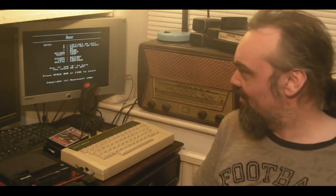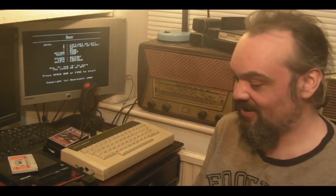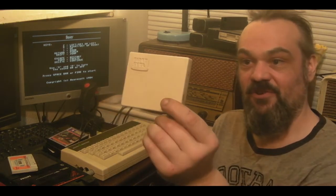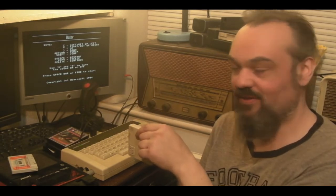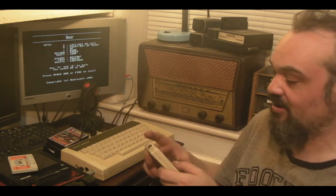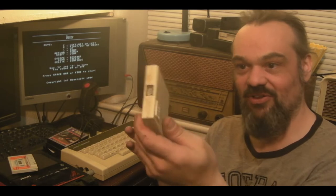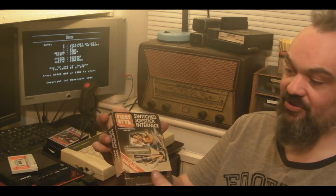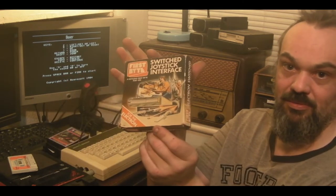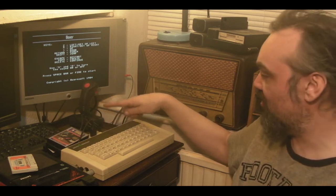So this is Boxer — the first of these I've actually got to load on this Electron. Another reason I quite wanted this Acorn is it came with this — the First Byte Acorn Electron joystick interface. I've never seen one of these before. I do have an Acorn Electron joystick interface which I've got plugged in at the back, because I want to see if I can get it to work. But after that I think I'll try this First Byte one. It's nice — it's actually got its original box, a little bit beaten up but it's there.